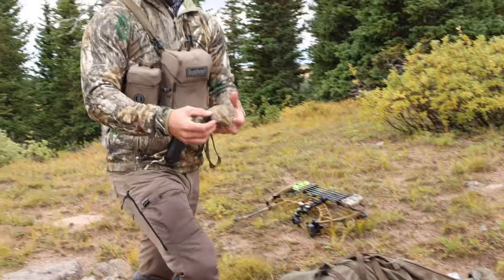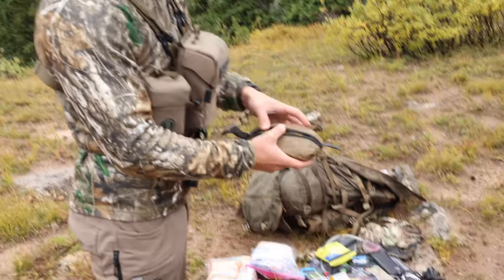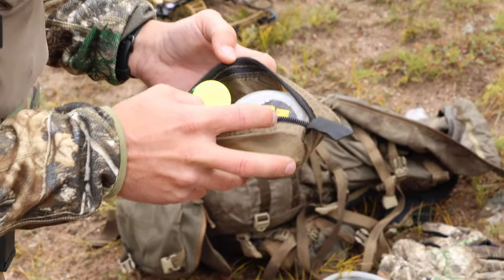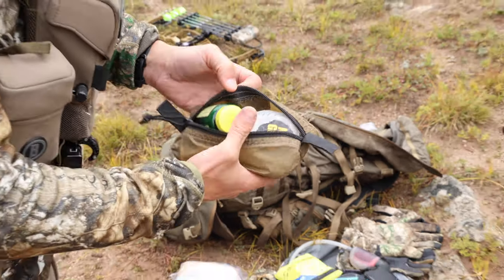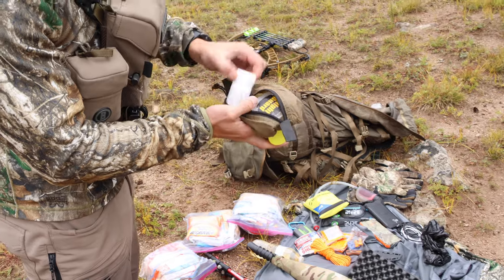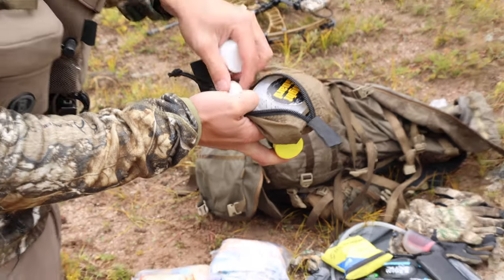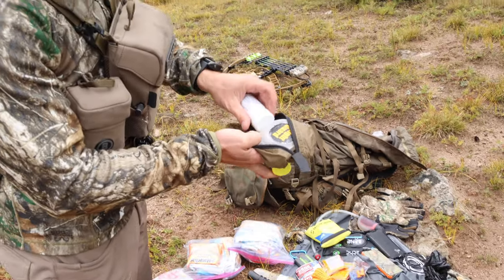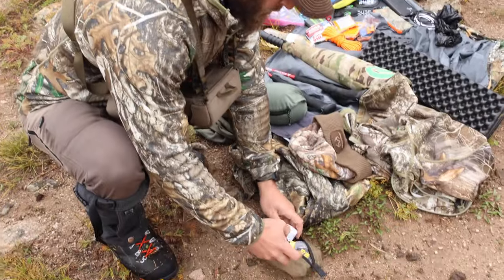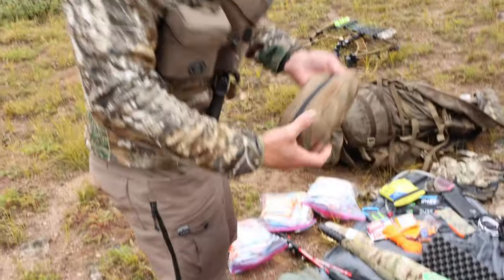I've got my toiletries kit. I have Invisalign so I've got those in here, some melatonin tablets, ibuprofen, floss, toothbrush, and toothpaste. That all stays in this little Kefaru pullout — I believe that pullout size is extra small.